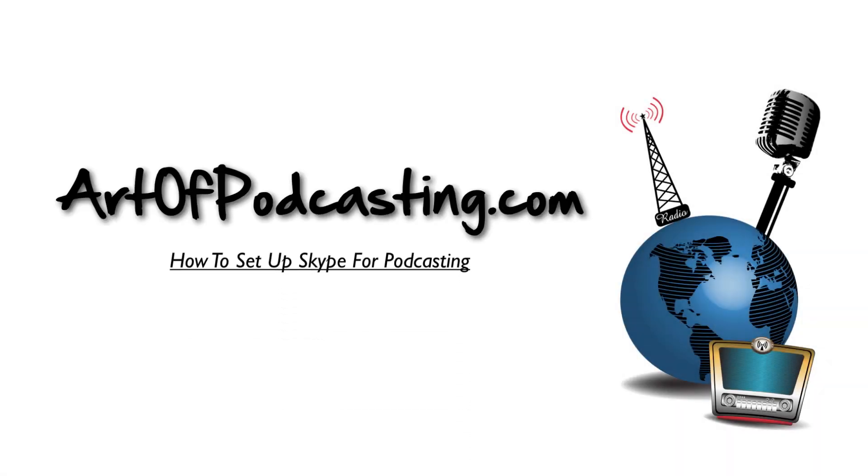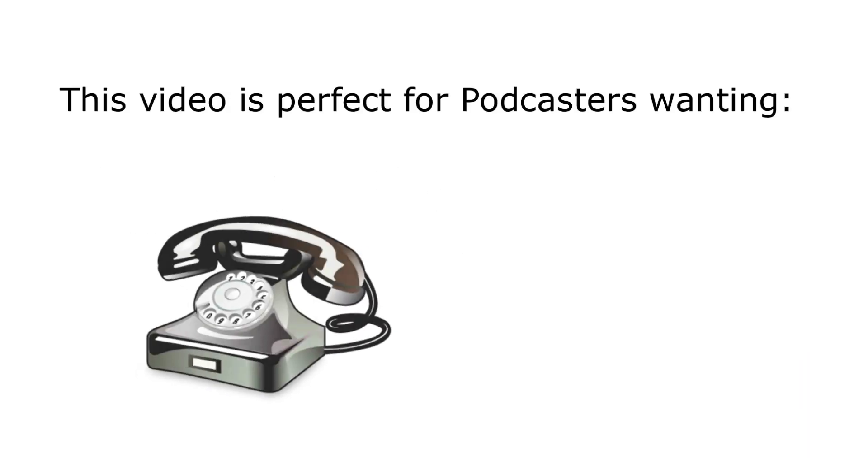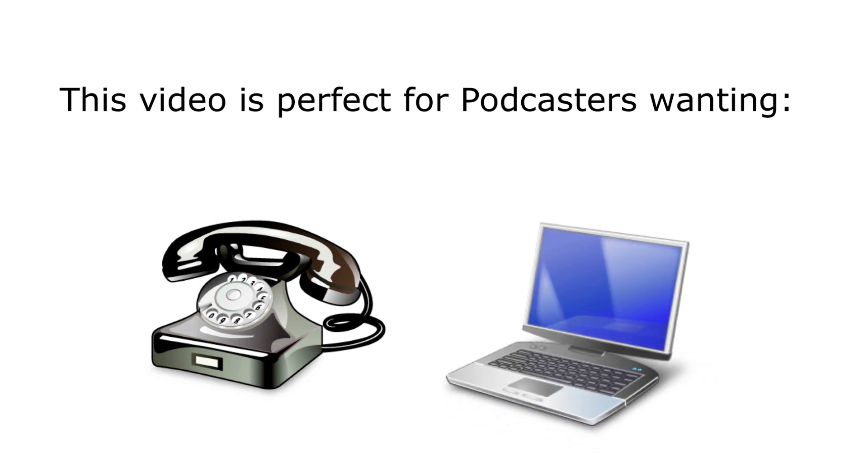Hi, thanks for stopping by theartofpodcasting.com. In today's video, I'm going to show you all the hardware and all the connections necessary so you can set up Skype and record calls. This video is perfect for podcasters wanting to take live calls or have a virtual co-host.